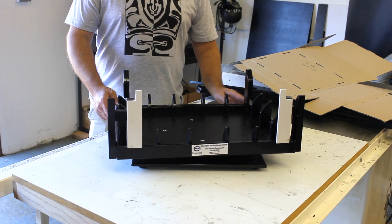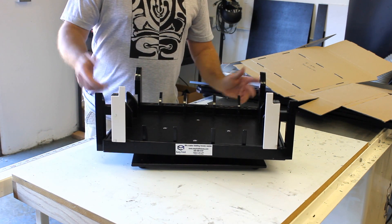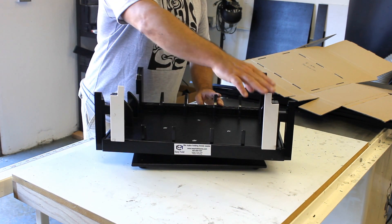Thank you for buying this Easy Fold. This is an interesting fixture. I'm going to show you how to use it. The front is where the label is, and these are guides.